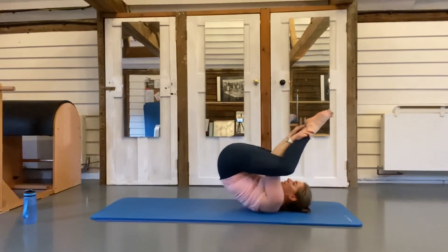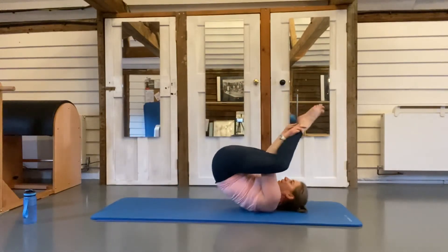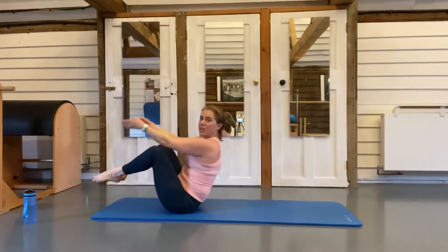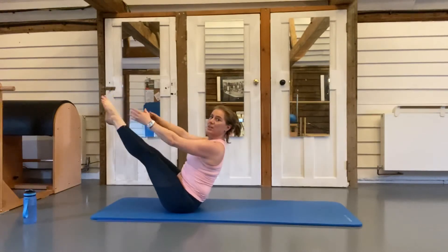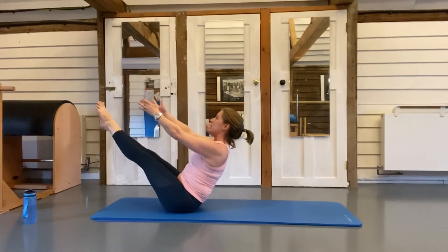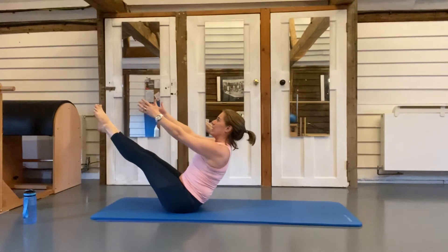Last one — clap, clap, clap, come up. Keep your feet hovered, hands towards the outside, straighten one leg, straighten the other, release and hold — a nice little teaser. Good work.